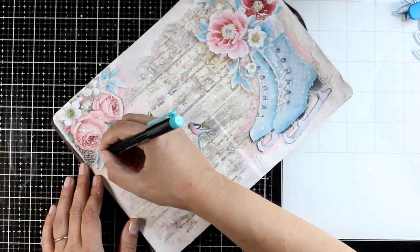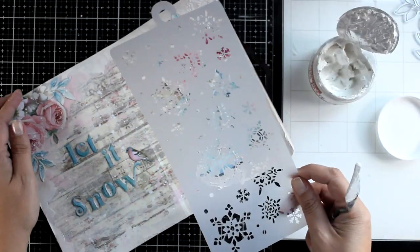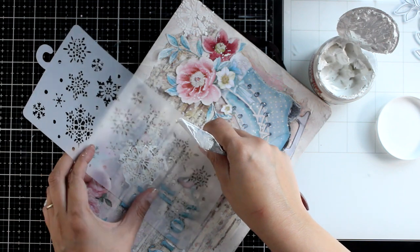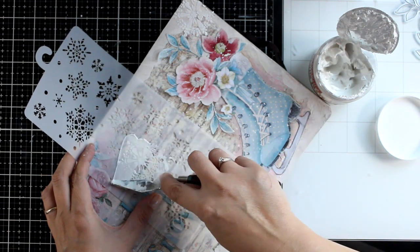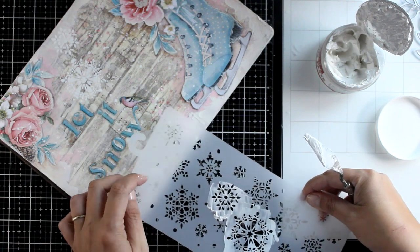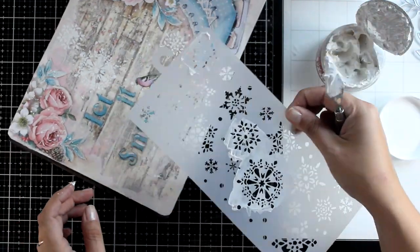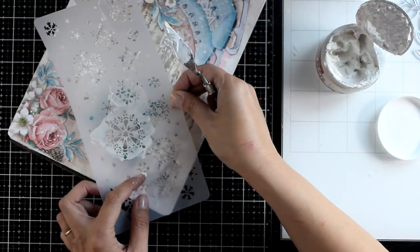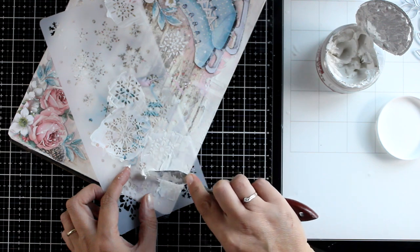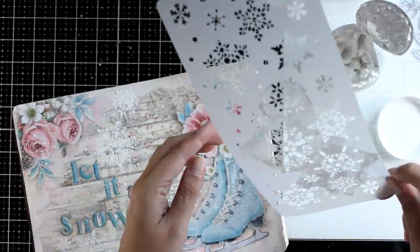Normally this is when I call a page done, but I had so much fun and realized I hadn't played with stencils. So I grabbed a stencil with lots of snowflakes and I'm going to add a few here and there using volume paste. This is definitely a step you can do before sticking all the elements on top — I like to do that because you feel the freedom to add snowflakes just about anywhere without overthinking where they should go.